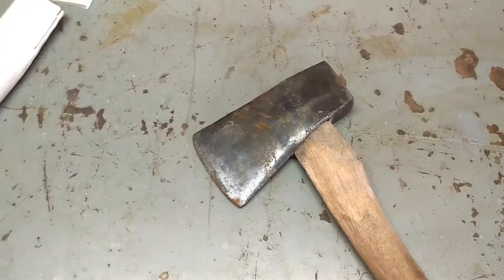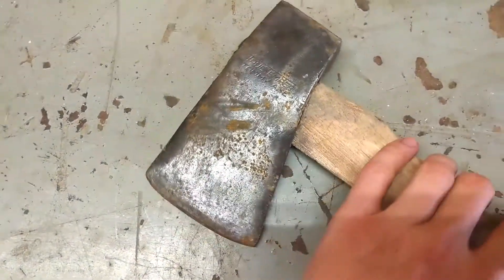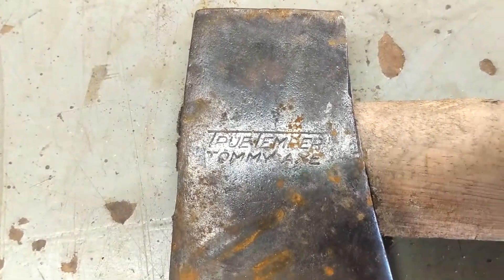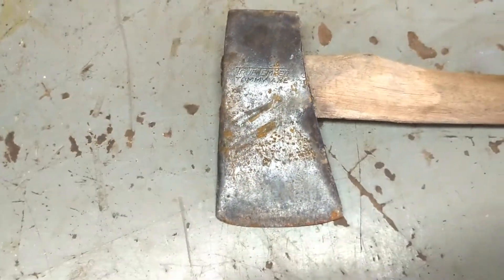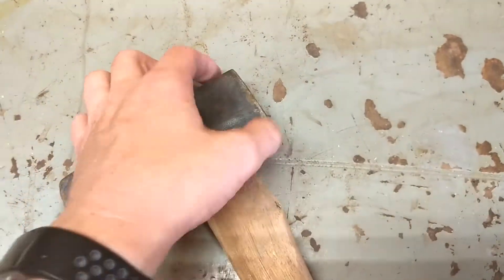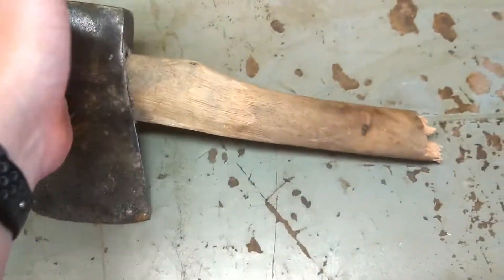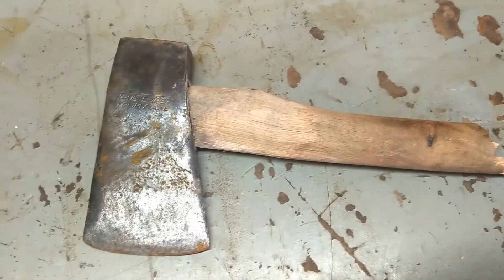I figured I'd shoot a little video here of what I'm going to have for my bushcraft axe. It's a little True Temper tommy axe — it's had the nail puller ground off at some point. I picked it up from a guy for about five bucks.